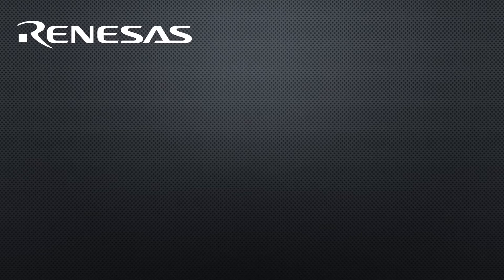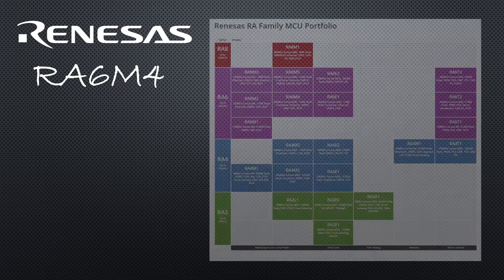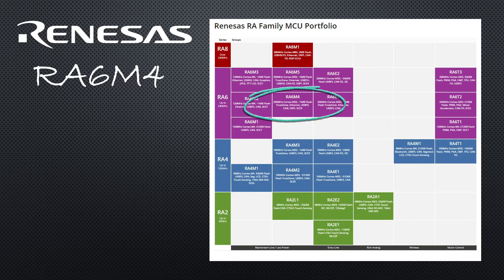Before we plunder the anti-static bag for its eval kit contents, we should probably spend a moment getting a handle on what it is we're evaluating. In this case, we're looking at a Renesas RA6 M4 microcontroller, and this is where that device fits in with all the other members of the RA family. The RA6 is based on a 200 MHz ARM Cortex-M33 processor.